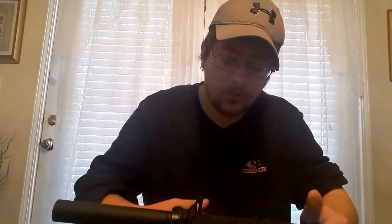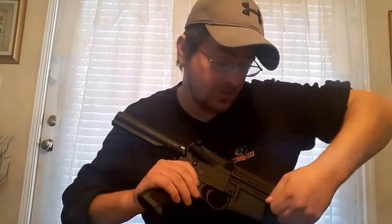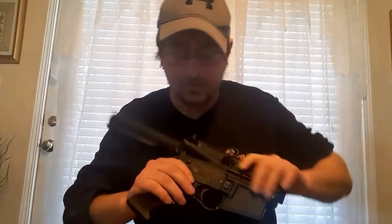For the upper, I have an Anderson. I got it from my local gun shop and I paid way more than I should have — I didn't know that. I was trying to build on a budget, and they were selling it for like $140. But when I got home, I checked Anderson's website and they had them for like $50.